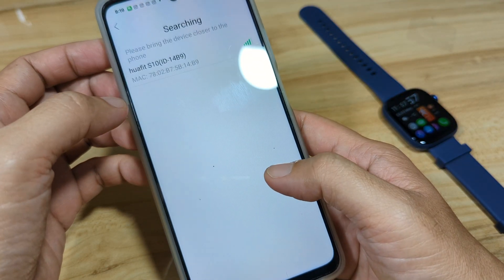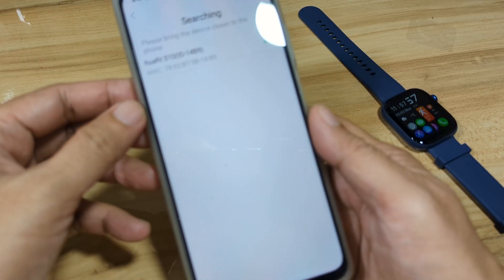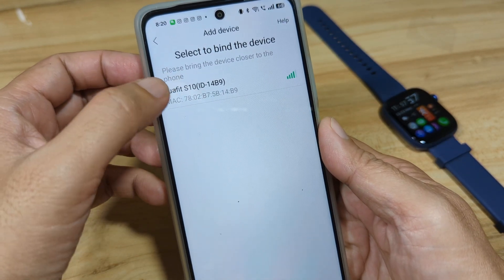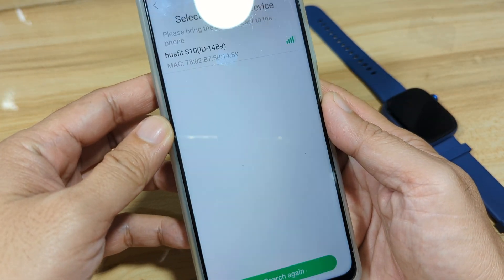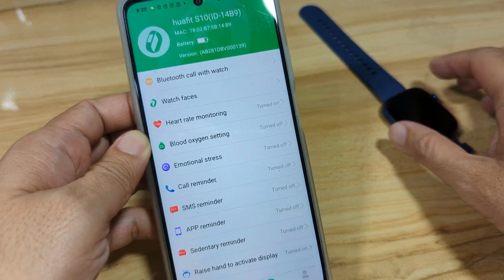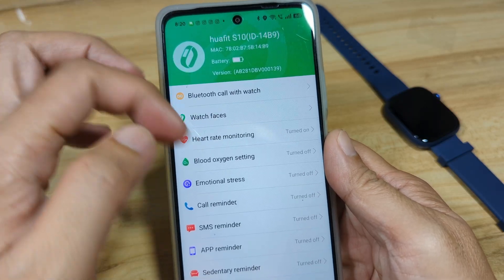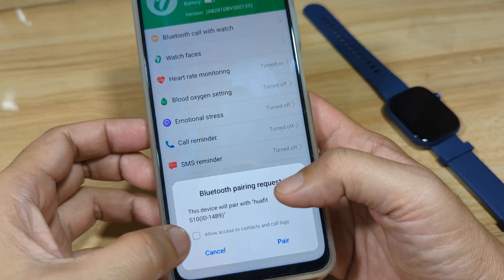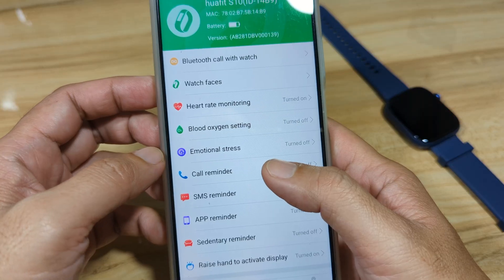The app is now looking for our smartwatch while using the app. As you can see, our Huafit S10 is available in the search area. Tap on the smartwatch to bind and connect — it is now connecting. Connected successfully! We are now paired with our smartphone and the Glory Fit application. It is now asking for the Bluetooth pairing request — let's pair it.